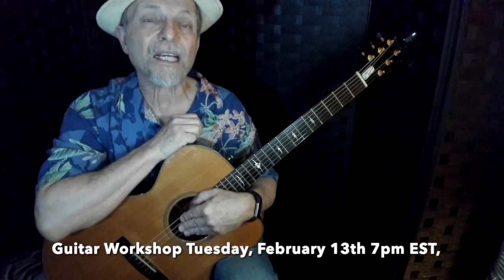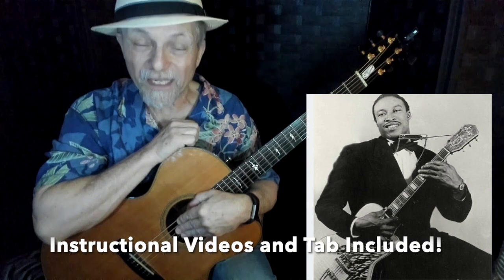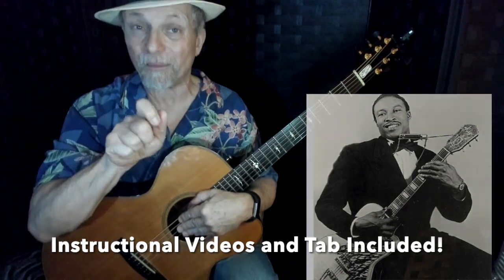Plus, I'm going to be teaching you the tune by Jimmy Reed, 'Baby, What You Want Me to Do.' I'm going to show you different rhythms that you can play in that, and a little lead break you can play in that as well. So that's what's coming up in the workshop.